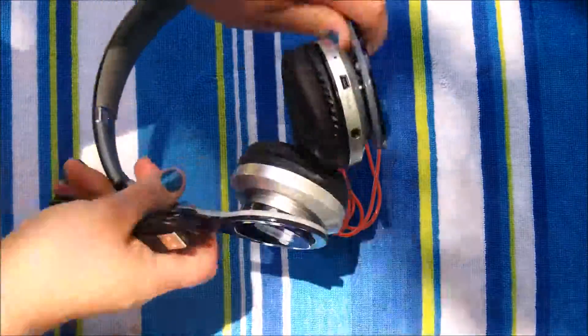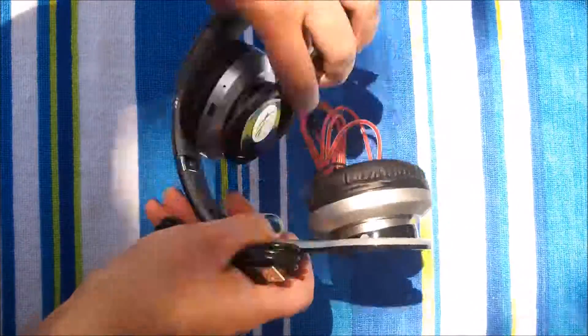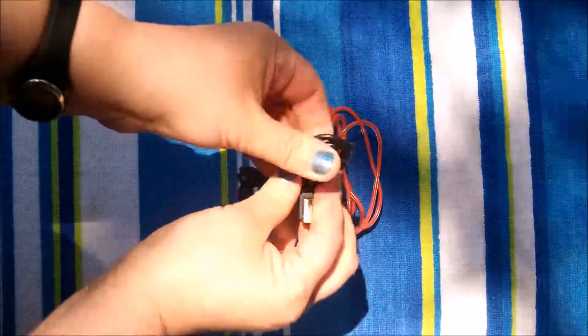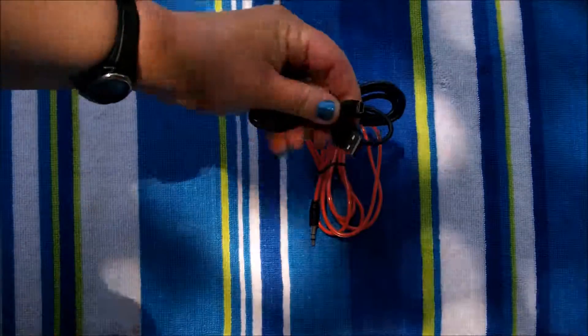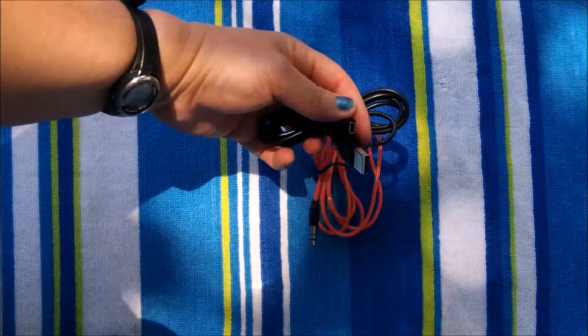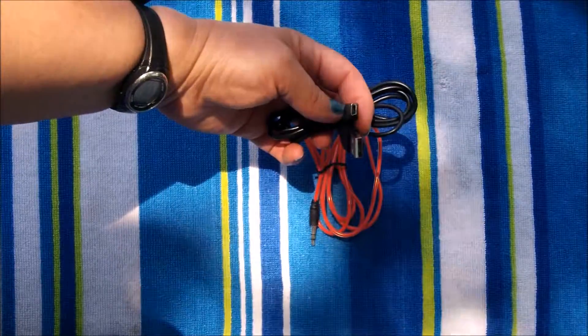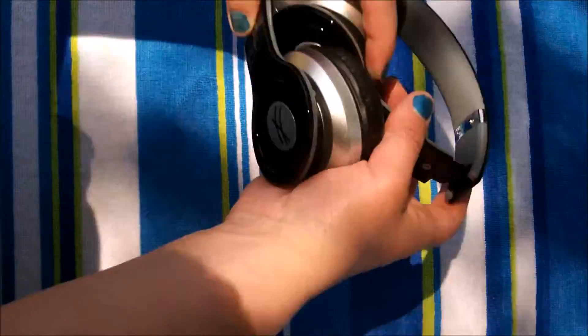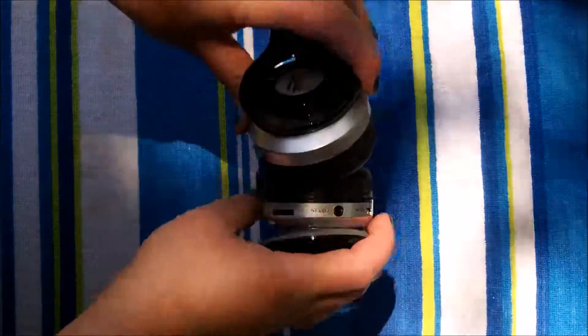They also come with a regular plug that you can plug into the side in case the Bluetooth battery dies. It's not the typical USB but it's close — I can't remember what it's called — and I'm sure you have more than one around your house.